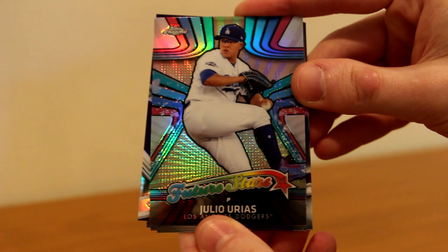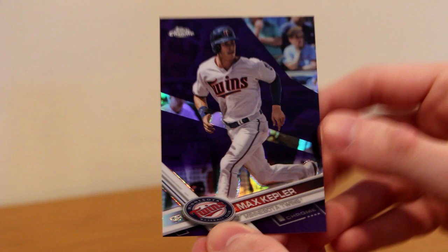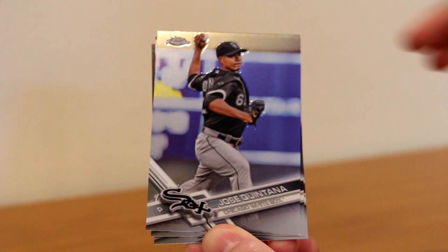We got a Julio Urias future stars, and a Max Kepler purple numbered 197 out of 299. Color parallels look pretty good — a little outlandish, they kind of take over the whole portrait, but it's color nonetheless. Then Pat Neshek — fellow card collector, shout out to Neshek — Jose Quintana now on the Chicago Cubs, Yu Darvish now on the Dodgers, and Michael Brantley still with the Indians. So far we've got a Bautista refractor and a Kepler purple.